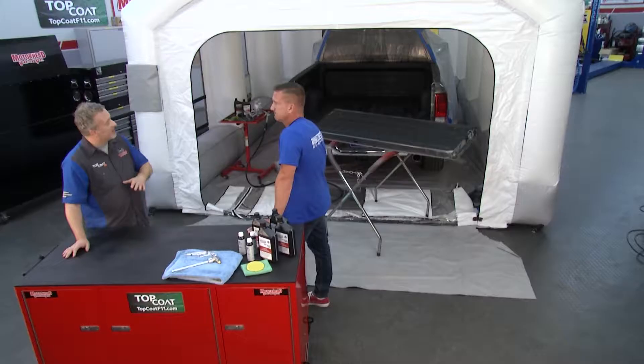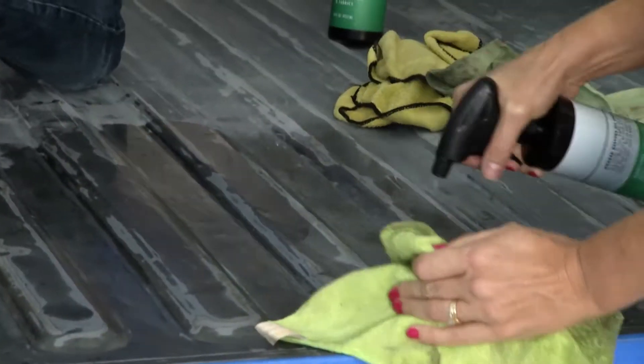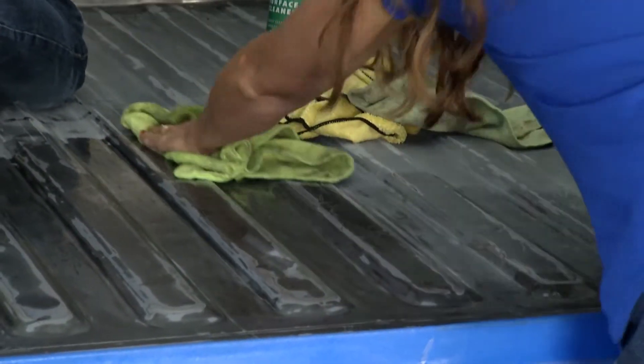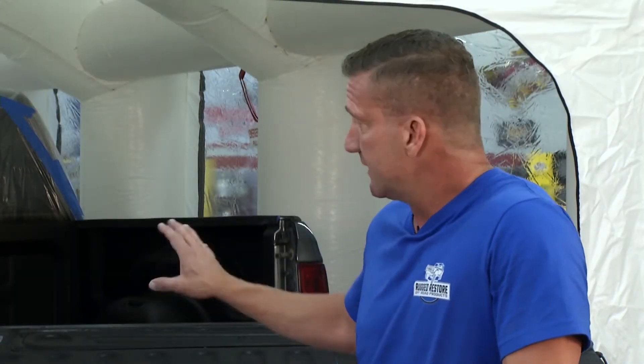After you're done sanding you've got to do a little cleanup. We want to degrease it with some sort of all-purpose cleaner — we offer one, but you can also use Simple Green or something similar. We want to degrease the surface to make sure it has something good to stick to.